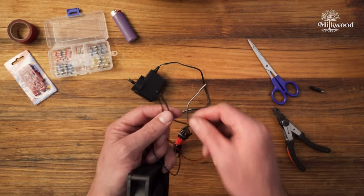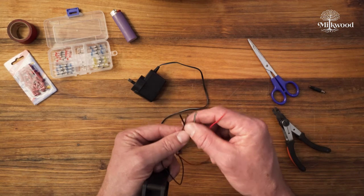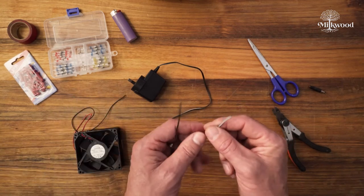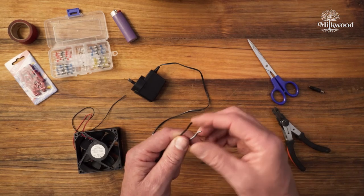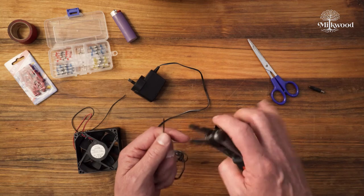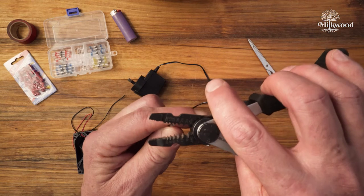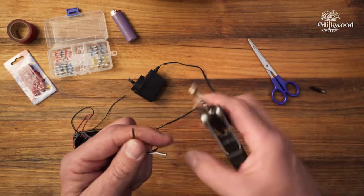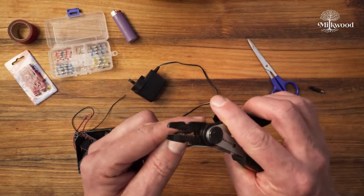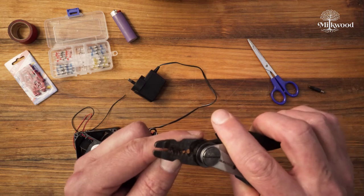The next thing we need to do is strip our wires back so we've got some copper wire to join. You can get high quality wire strippers that do a really neat job. Here are some decent quality little wire strippers — they have little cutouts for different sizes of wire. These are a $10–$15 tool, nothing too expensive. You want to cut off about half an inch or about a centimeter of wire — choose the right size jaws, squeeze, and strip it off.